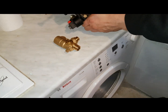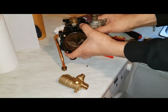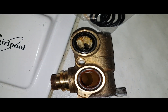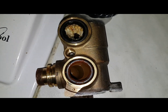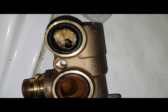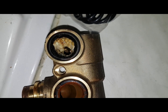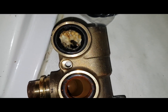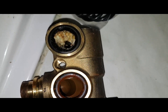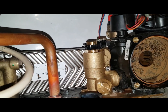Just look at this — from the old unit we just took out, look how blocked that was. That's restricting the flow probably about 20%, maybe 15%. Look at the difference between that one and that one. So the plate heat exchanger's back and the flow turbine's back.